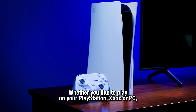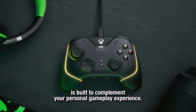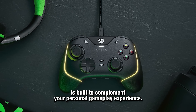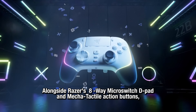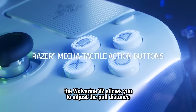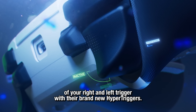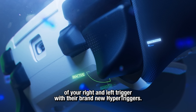Whether you play on your PlayStation, Xbox, or PC, Razer's Wolverine V2 Controller is built to complement your personal gameplay experience. Alongside Razer's 8-way micro-switch D-pad and mecha-tactile action buttons, the Wolverine V2 allows you to adjust the pull distance of your right and left trigger with their brand new Hyper Triggers.